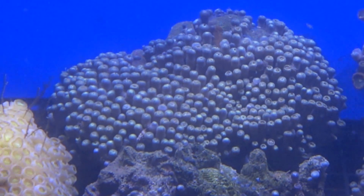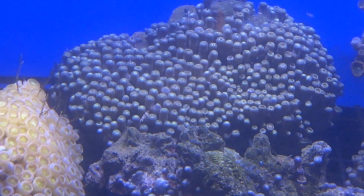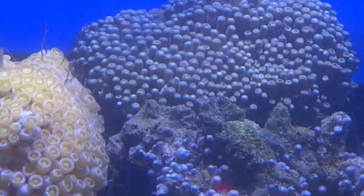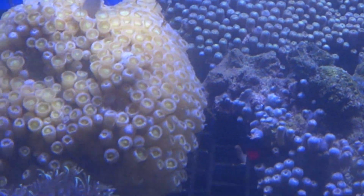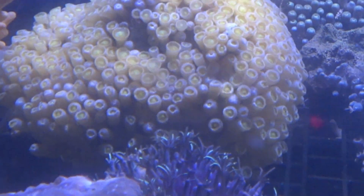The telltale signs you look for are closed zoas. So if you have a colony of zoas like this, then you can be fairly sure that as long as every other environmental need is met, this will probably be caused by the zoa-eating nudibranch.